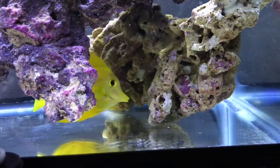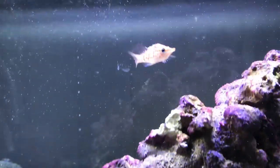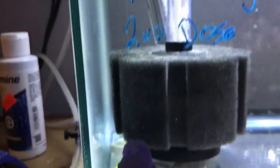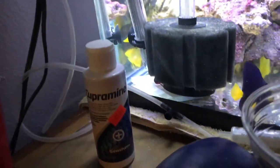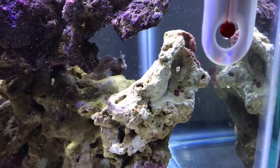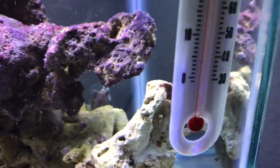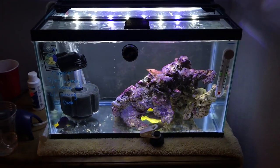You can see the two yellow tangs doing well, got the six-line wrasse, the long nose hawkfish, the aiptasia-eating filefish right there, down in the corner the black cat basslet. There's the starry blenny, guys — look at that guy! He just hides out and chills in the rock. They're doing well post copper treatment.